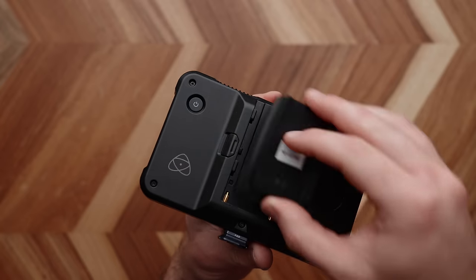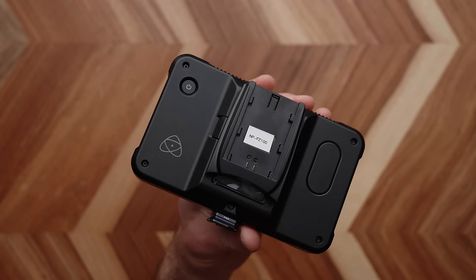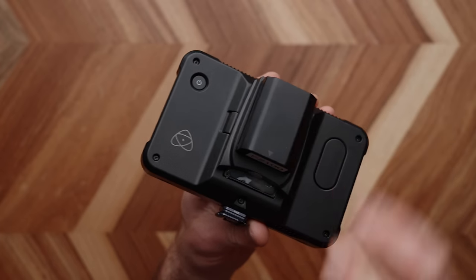Hey guys, this is Caleb with DSLR Video Shooter, and this is a simple battery plate I made that lets me use my camera batteries to power all of my video gear.